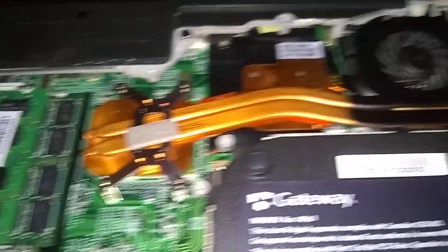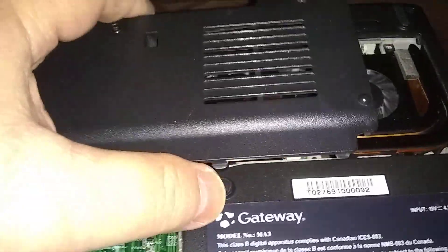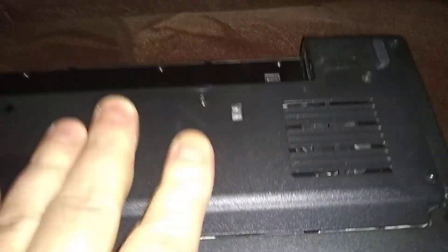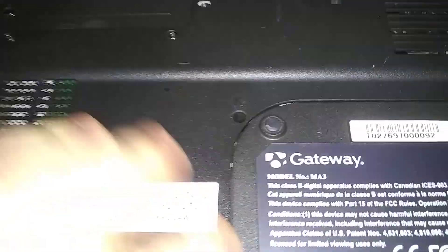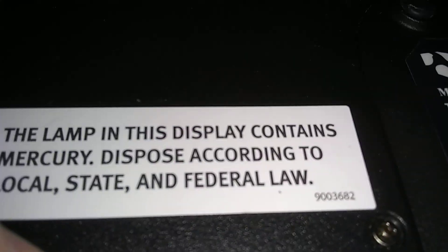Now we've got to go back to the cover. On these front edges there are little flanges, and you've got to get them underneath there first. Put the cover down over on the right, do the back edge closest to you first, pull the flanges in, then push the back down. All these screws stayed in — remember we had the one loose keyboard screw — it's still down there.